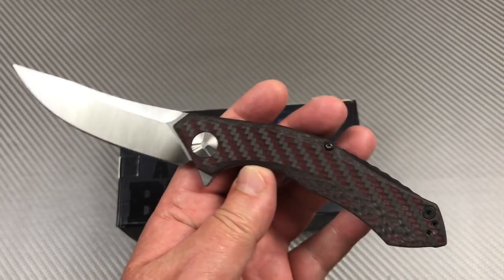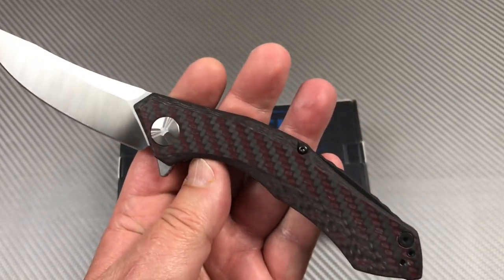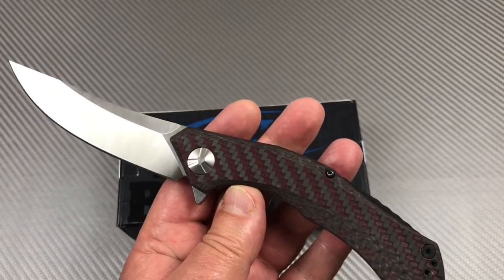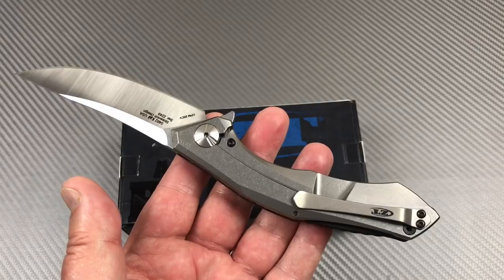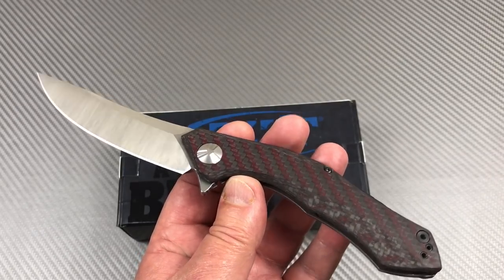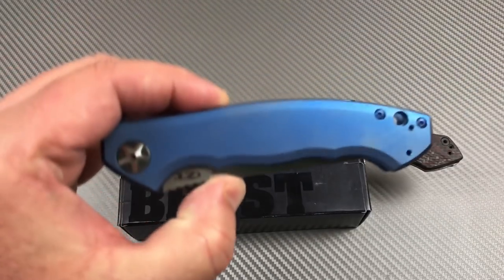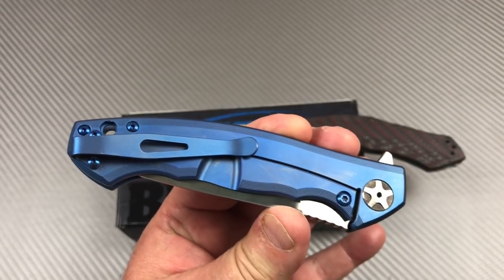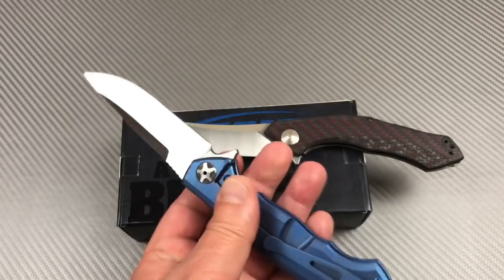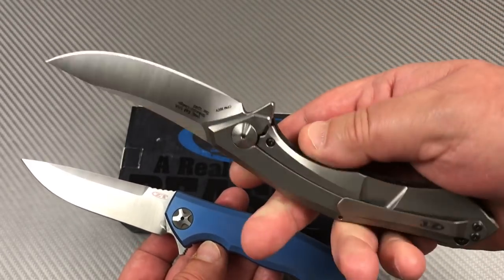I'm struggling with some of these knives. It's a tale of two cities - party in the front, business in the back. You've got titanium on one side and a slab of carbon fiber on the front - it's not balanced in that regard. If this was a full titanium model I'd prefer it; you could anodize it any color you want. I've got another Senkowitz that's blue on both sides, full titanium, and that's my keeper. This one is going out on trade.